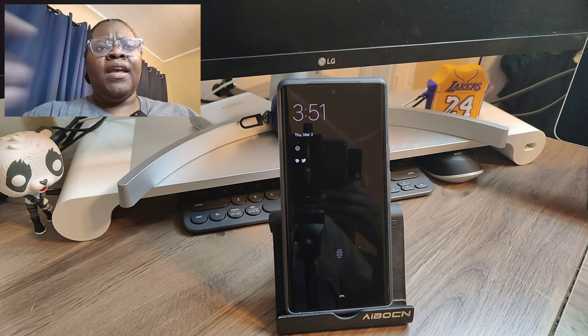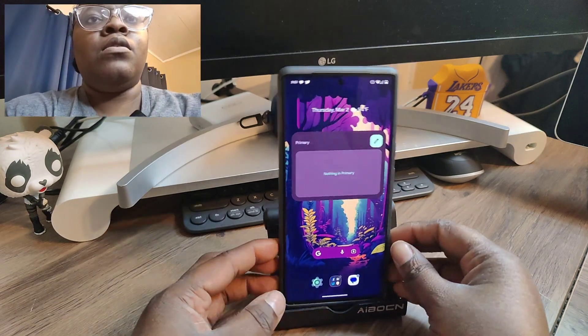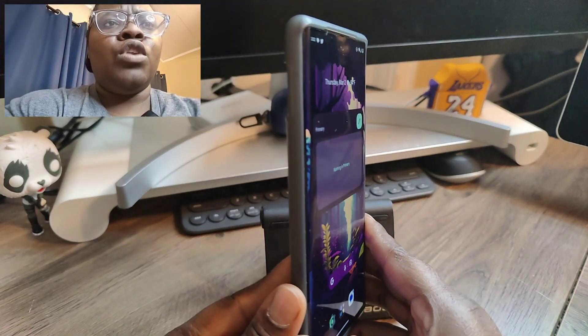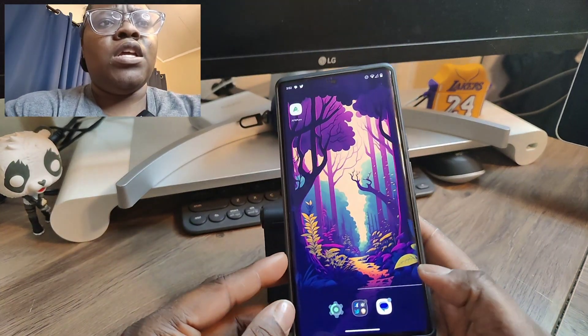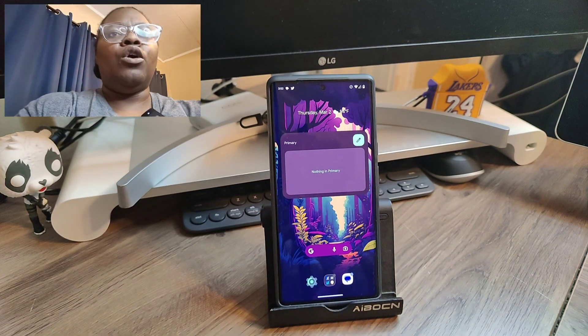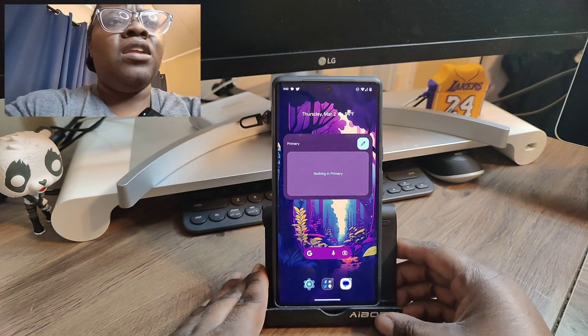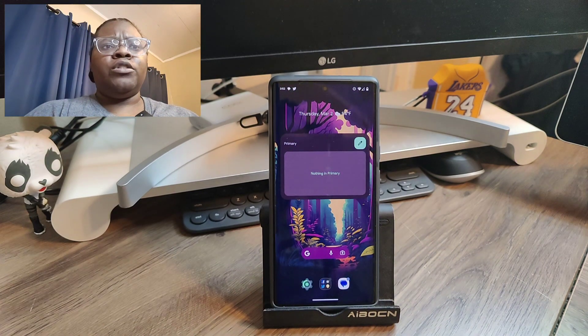As you can see, you see me and you also see I have my Google Pixel 6 Pro right here. I just wanted to make this quick little video to show you that you can use dual camera mode on your OnePlus 10 Pro or on your OnePlus 11.